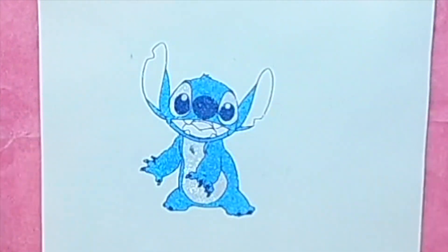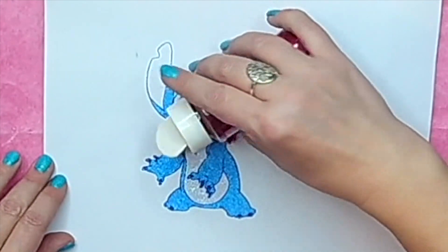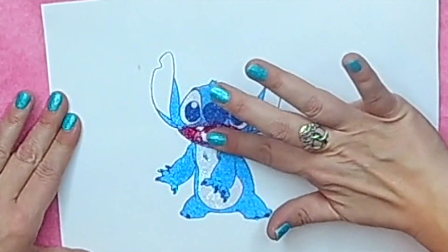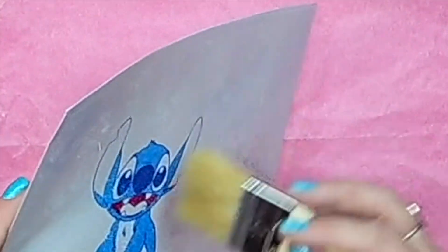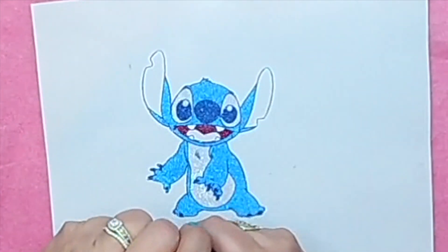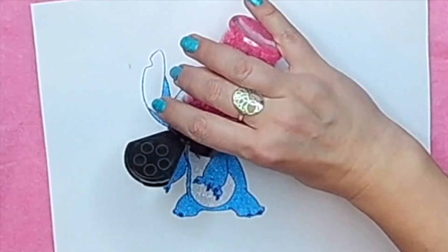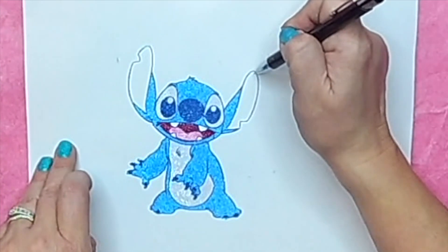One note I do want to tell you: start with your darkest colors first, because when you're burnishing, see how it's rubbing on the other colors — if you use a dark color over a light color it will stick to the light color. So use your darkest colors first so you don't have any contamination. There's my little Stitch — isn't he cute!